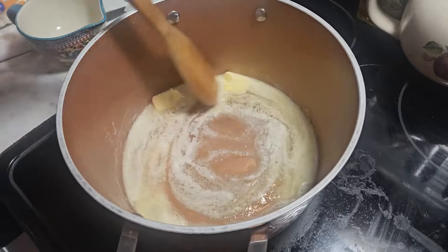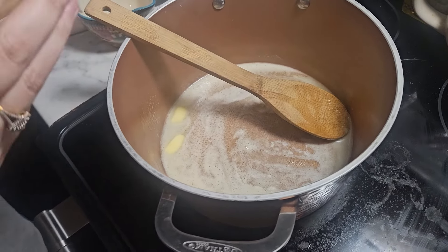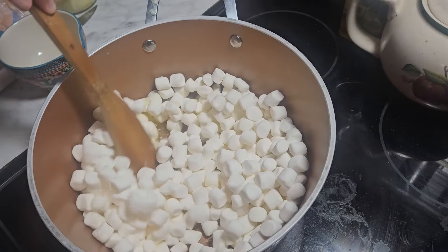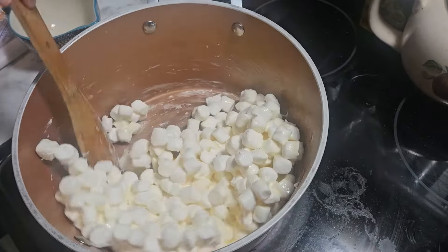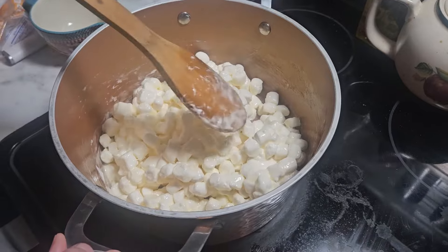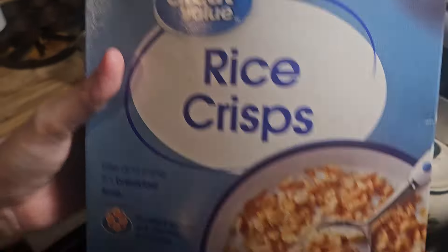You want to use mini marshmallows for this recipe. I originally tried with regular normal-size marshmallows — I don't know if it was because they were old or just not a good idea, but it was a disaster. I found some mini marshmallows in the cabinet and it came out so much better. Has anybody made it with regular marshmallows? Let me know in the comments because I'm legitimately curious. It takes maybe three to five minutes for the marshmallows to get incorporated with the butter, so just be patient and keep stirring on medium-low heat.